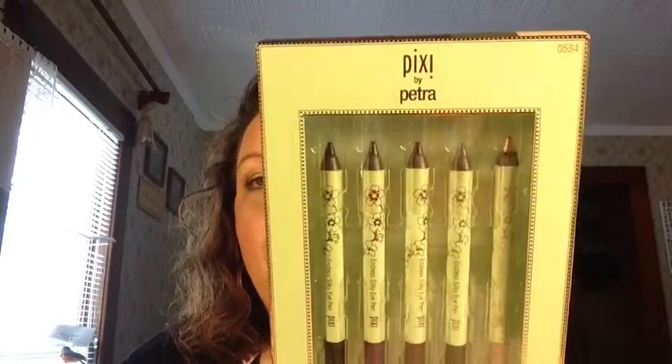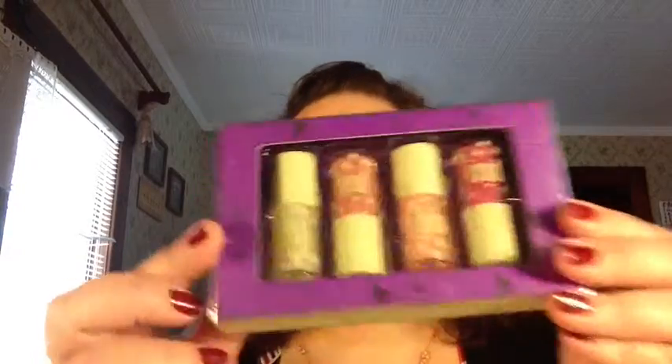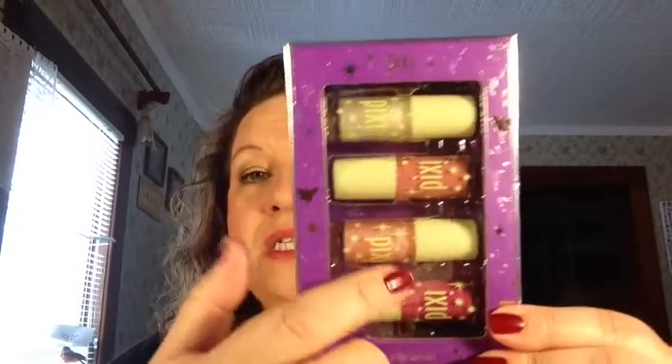So I'll have to let you know how those turn out and how I like them — I haven't even opened up the box yet. The next thing was another Pixi item and this is the Icy Lip Luster, a lip gloss kit. You can see there are four different colors. Let me just open this up — maybe I should open up the other one and swatch them for you real quick too.